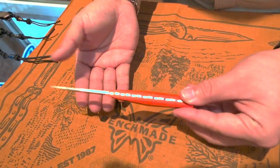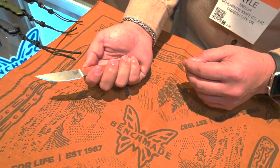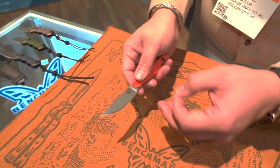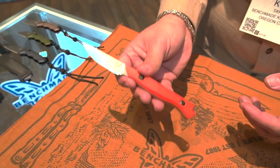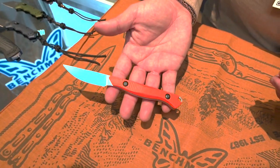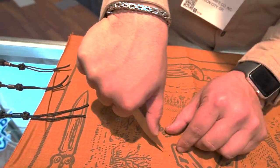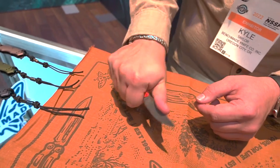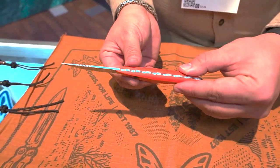And then we have the Flyweight — a nice little CPM 154 blade steel knife that'd be great for bird hunters who don't want something so big that it could cut up the meat during field dressing. This is a really compact, small solution. It's got jimping here to really get in there and make some fine cuts, jimping all across the back to make sure it does not leave your hand while you're using it. A great option — it's going to come with a little Bolteron sheath.